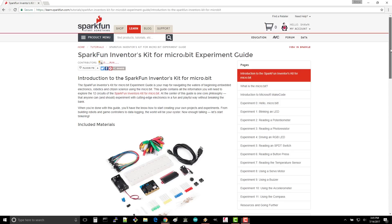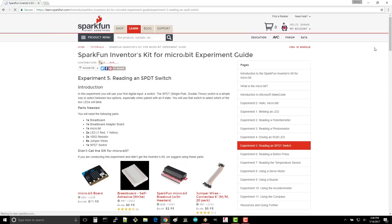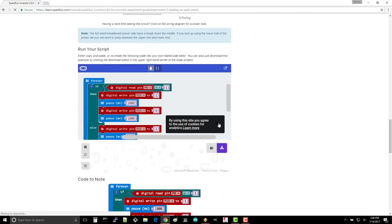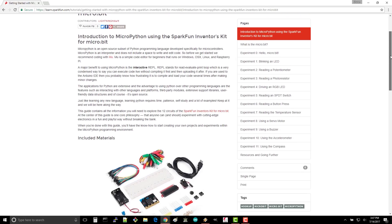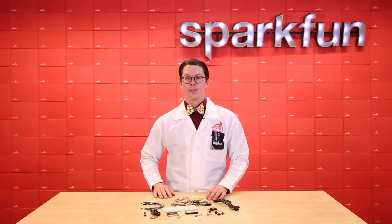Additionally, we've posted online guides for creating 11 different projects with the kit. While the main guide focuses on using the Microsoft MakeCode drag-and-drop editor, we also have a version of the guide that shows you how to do the projects with MicroPython. So if you've been curious about trying Python with embedded systems, the MicroBit is a great way to get started.